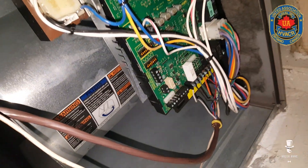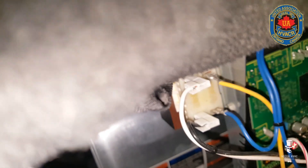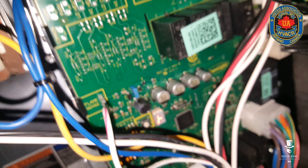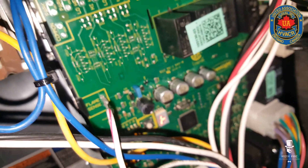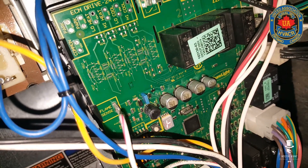Let me turn my light off so you can see — the LED display is not fully functional; part of it is burnt out. That should say 'each switch.' So I'm going to order a board for her as well and come back to put a board in there.